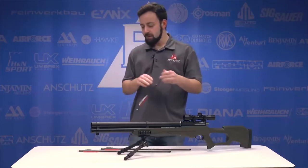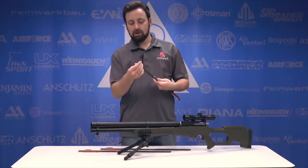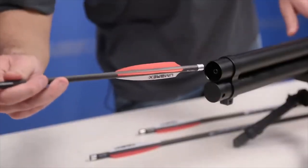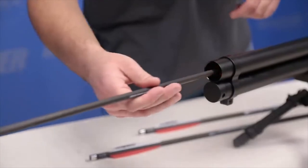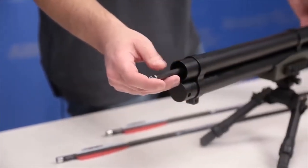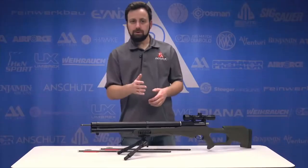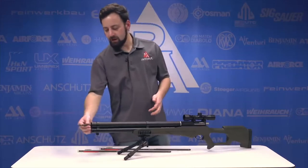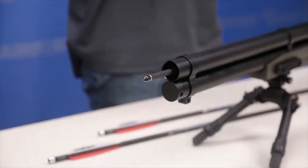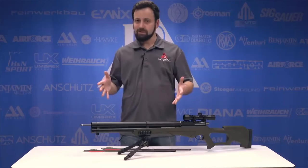Before heading to the range, here's how to load the Air Saber. You take the 250-grain carbon fiber arrow with a 100-grain field point — 350 grains total — and slide the back of the arrow over the barrel inside the shroud tube. Slide it back until you hear a click or snap at the end; once it snaps on, you know you're good to go. The arrow won't fall out but can be pulled off relatively easily. That's how you know you're ready to shoot.